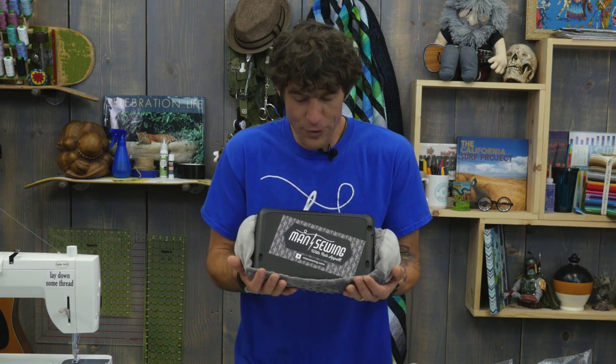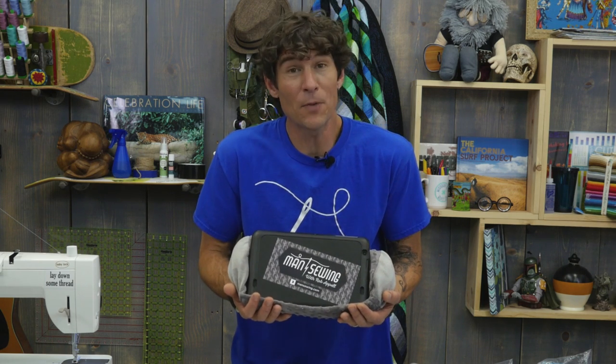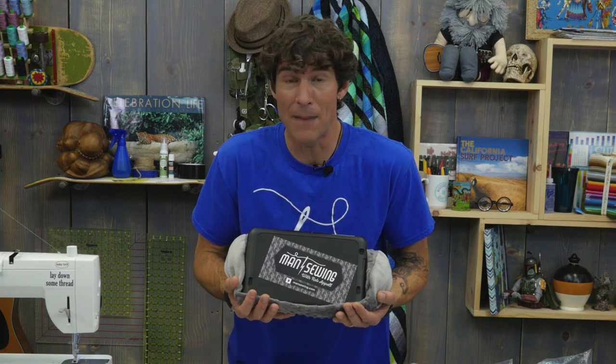My daughter got this awesome new pillow for Christmas designed to hold her tablet up while she does media on the couch. I had to start limiting all of her media time so I could use it myself — and that's not very fair. So today we're doing tablet prop-up pillows right here on Man Sewing. Let's get started.